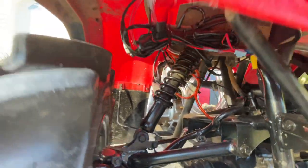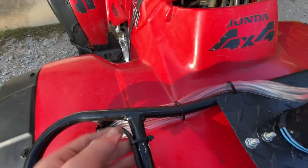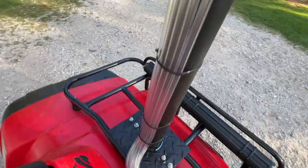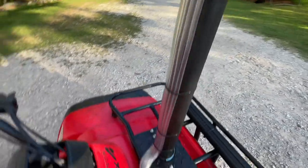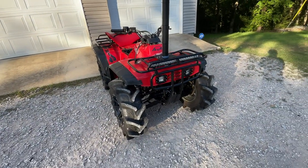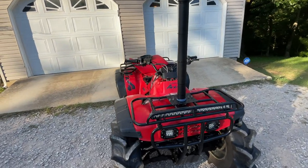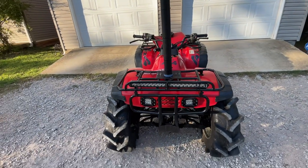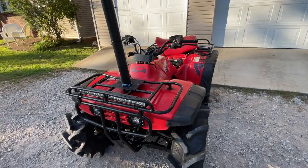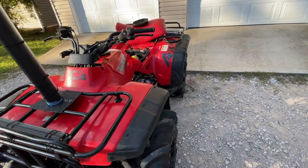I also did my front diff line — I had grid laying around so I used that. I ran them all up through this hole; it doesn't look the best right now but I'll fix that later. In total I have five vent lines: rear diff and rear brakes together on one, that's one; front diff, that's two; transfer case, three; carburetor, four; gas cap vent line, five.